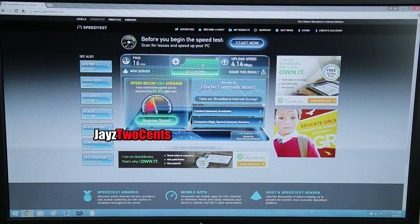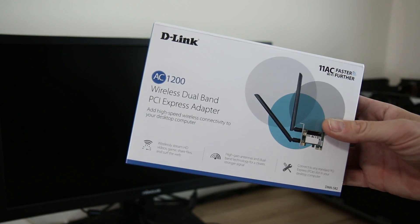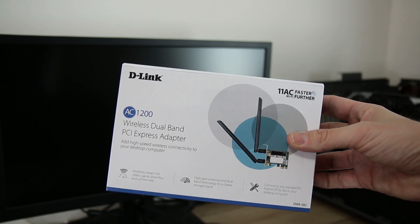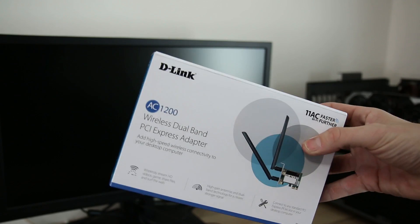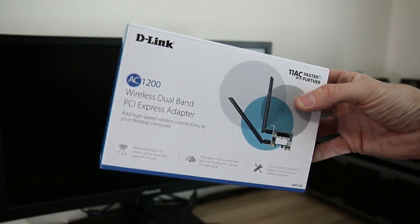Now let's try out the wireless. Just to recap, this is the D-Link AC1200. It advertises 300 Mbps plus 867 Mbps, giving us dual band 2.4 and 5 GHz wireless. We're going to go ahead and install this and see if it's giving us max speed — and if it does, then I guess we've got some discussion here.